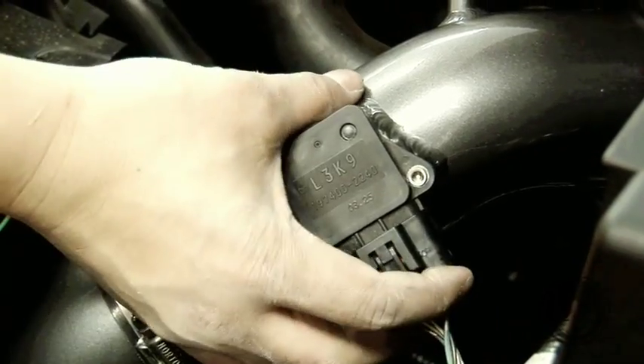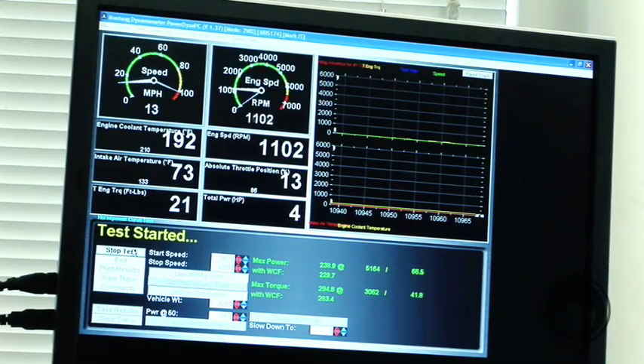The final step is to plug in the air flow meter, and we're ready to hit the dyno again just to see how much power we really made.